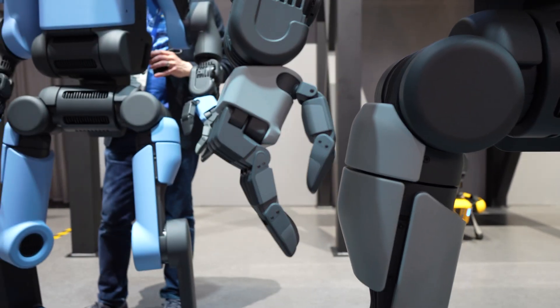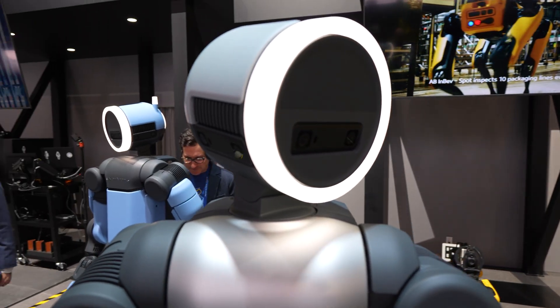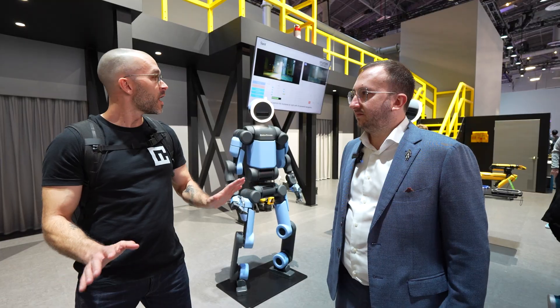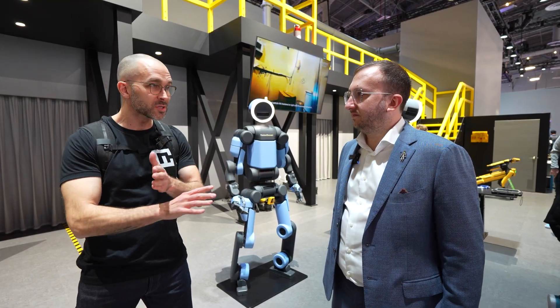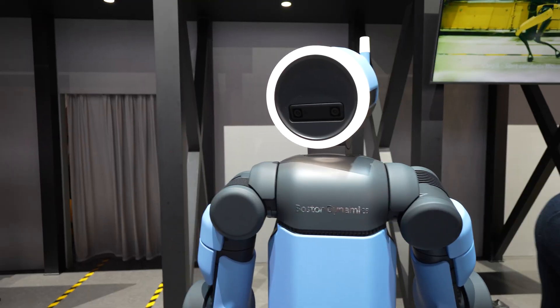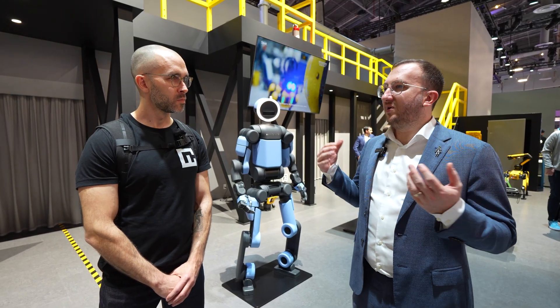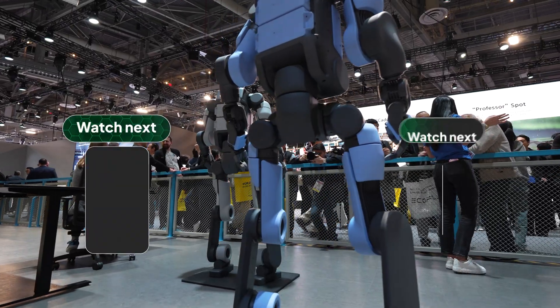It feels like we're getting dangerously close to a world where these things are going to be incredibly capable to do things all by themselves. How do you see these units coexisting with human beings in the future? We're not trying to make a robot person — we're trying to make a tool that's relatable, that's understandable, and the choice of the head is kind of whimsical and inviting.